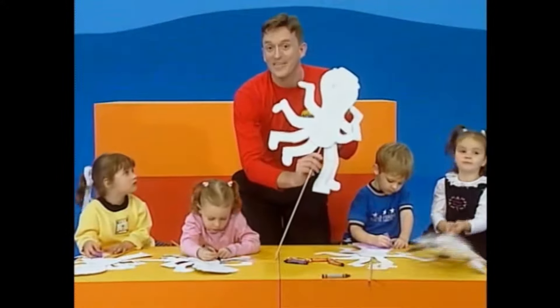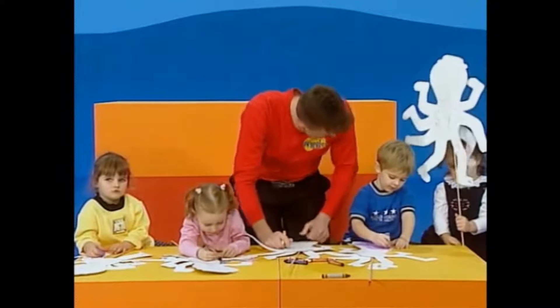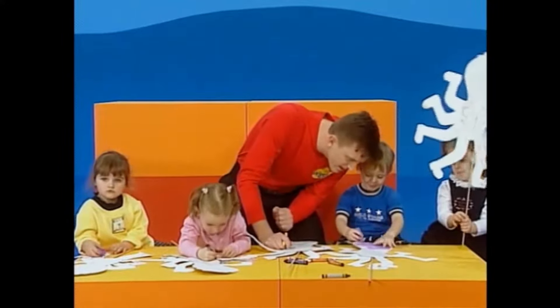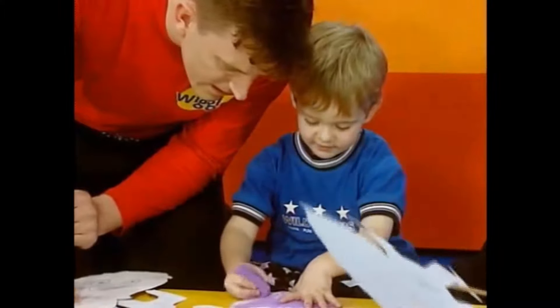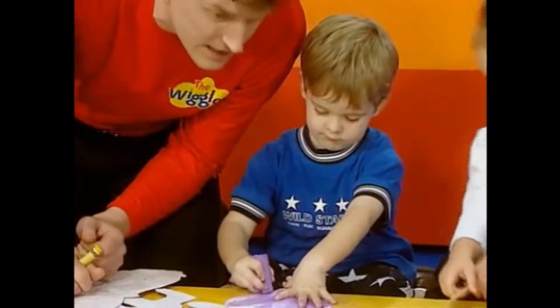We're decorating some cut-outs of Henry the octopus. Dominic, what are you working on there? I'm drawing Henry's head on this. You're drawing purple on Henry's head. That's fantastic, colouring it in.